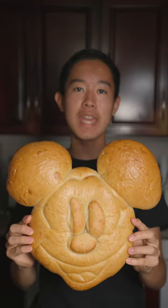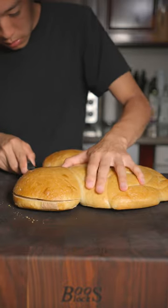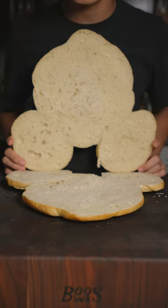Today we're making a Mickey Mouse bacon ham and cheese sandwich. We have a beautiful Mickey Mouse sourdough loaf. We'll cut our loaf in half and give it a quick toast in the oven.